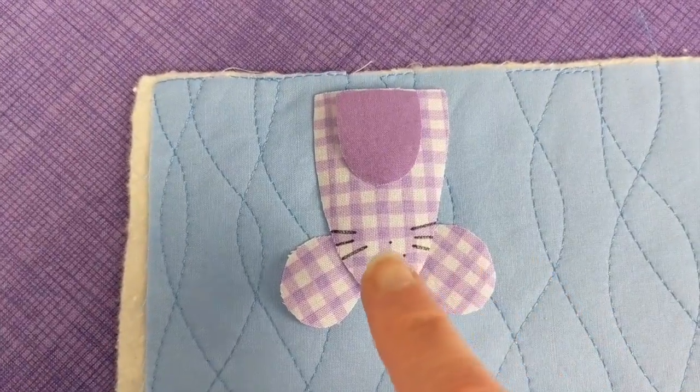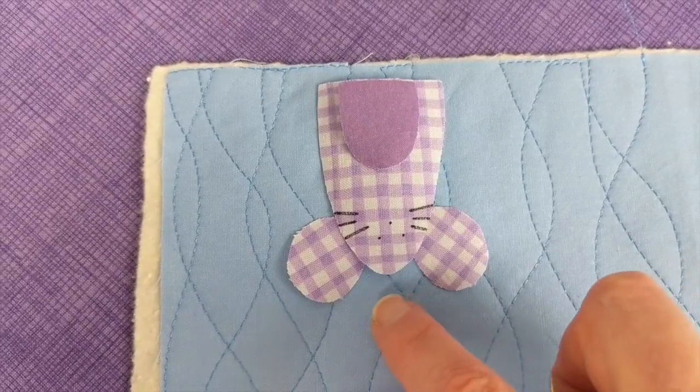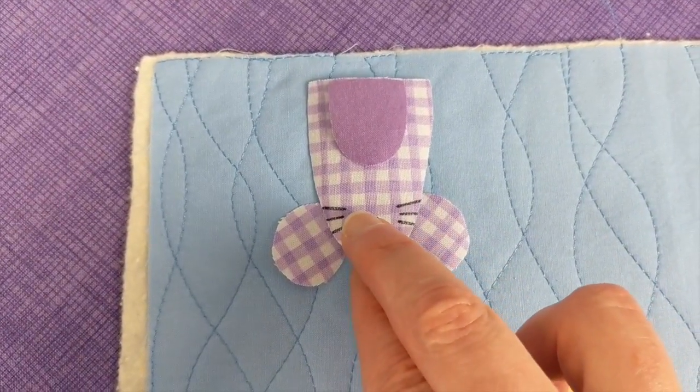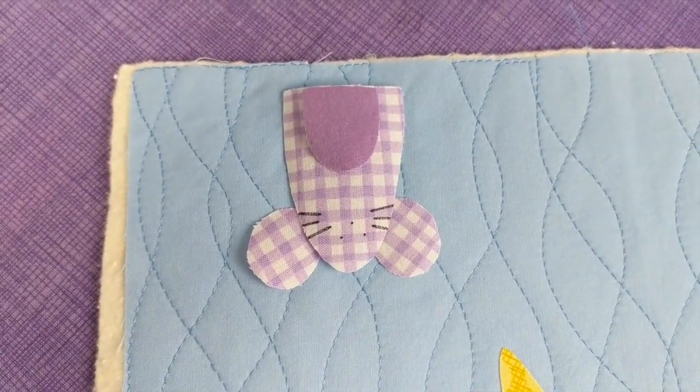The mouse is pretty easy to assemble. You lay the body down, you lay the belly down, and then you tuck the ears underneath the head. You just slide those in, and then you fuse it down.